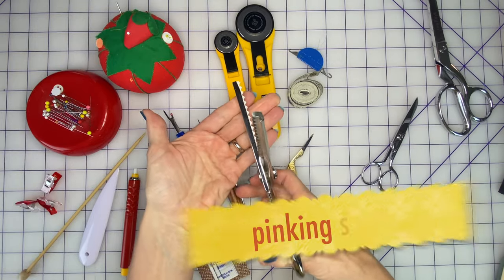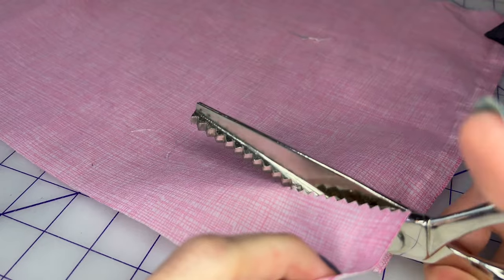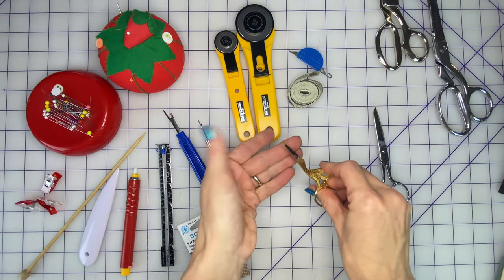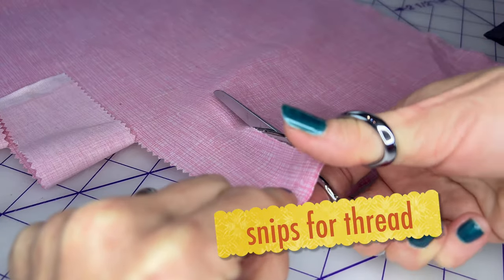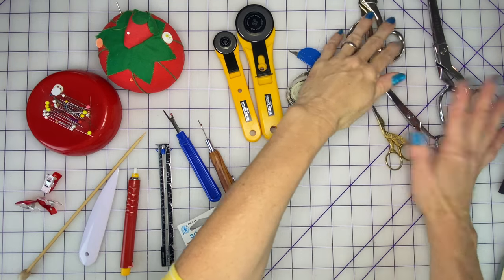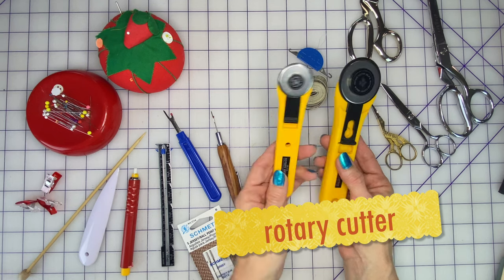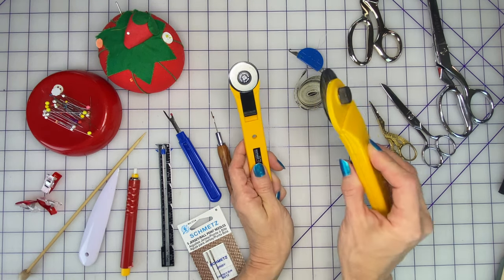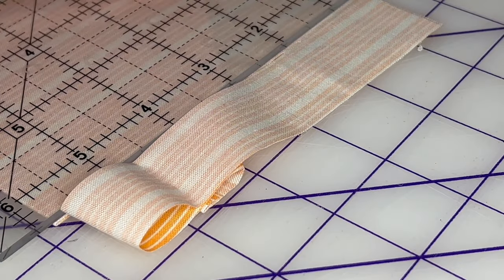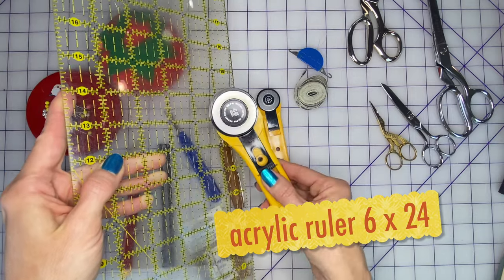I also have a pair of pinking shears, which have a zigzag edge that finishes off the cut edges of your fabric for you — a lot of people's grandmothers had pinking shears just like these. And then I always have some smaller scissors for thread and very fine trimming — I call them snips. I also use rotary cutters. These are much more common for quilting than for garment making, but I have a smaller one I use for cutting out garments as well. It's a razor blade on a wheel with a safety that covers it, and you use it in conjunction with a clear acrylic ruler to make very accurate cuts for quilting.